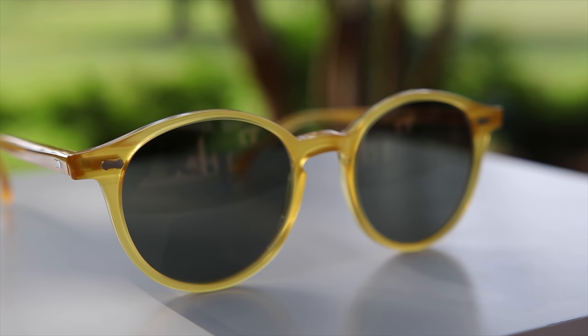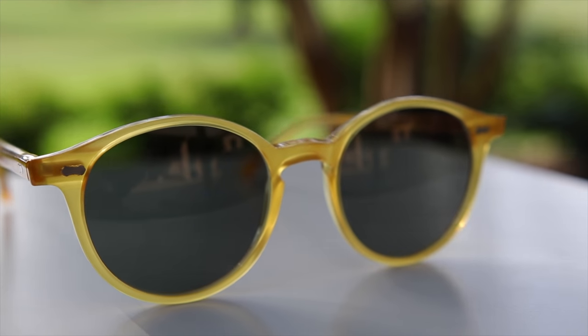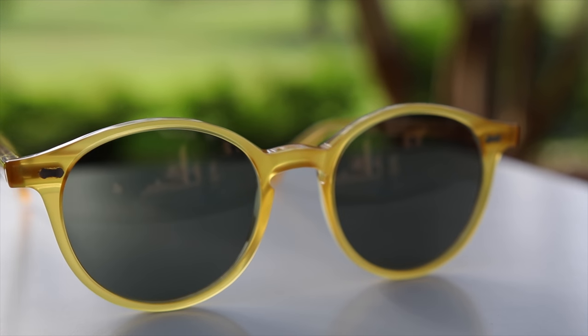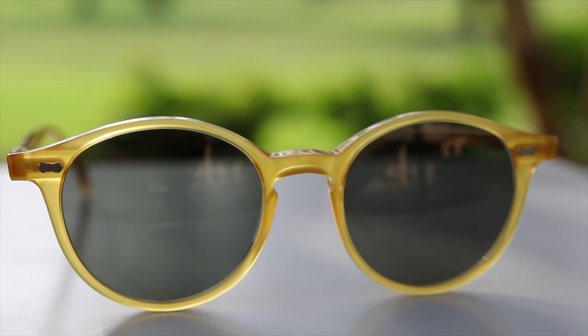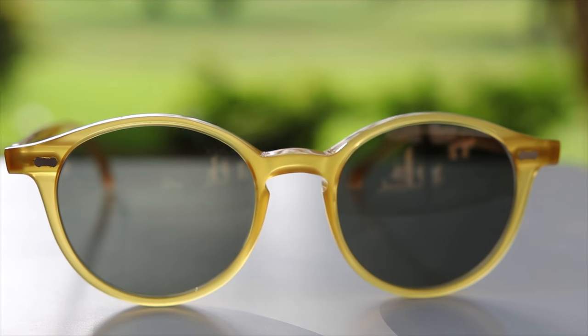First off, we're going to talk about the dimensions of the sunglasses. They have 49mm lenses and a 19mm bridge. These are a proper pair of Italian sunglasses — they're 100% made in Italy. Even the all-metal hinges are made in Italy.